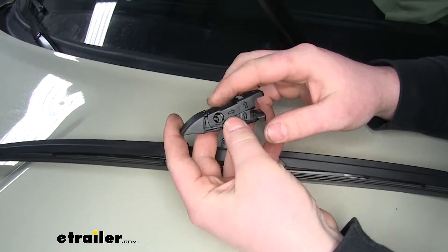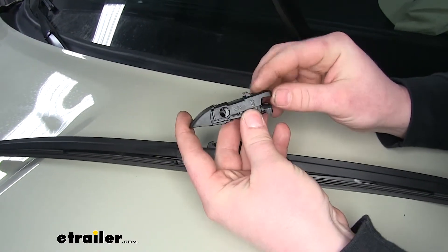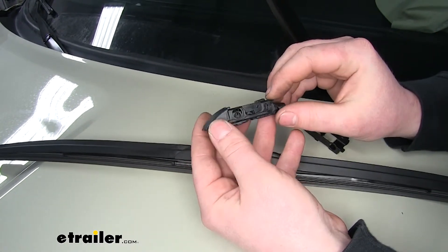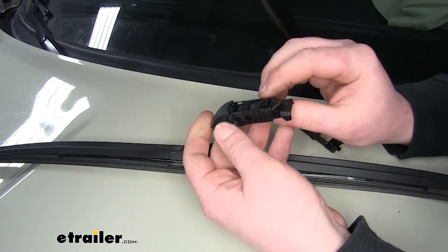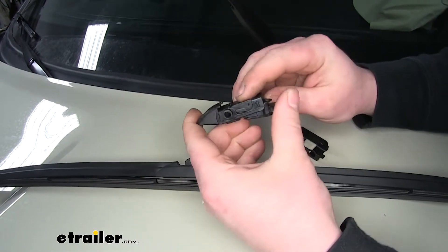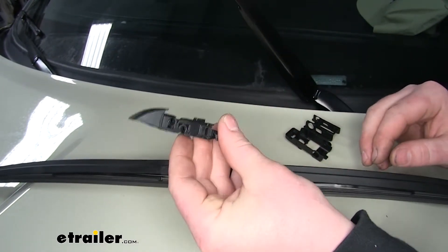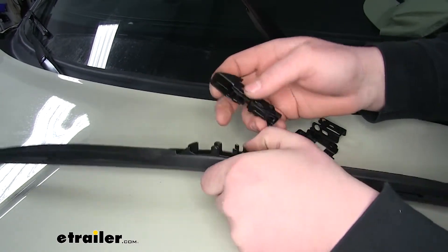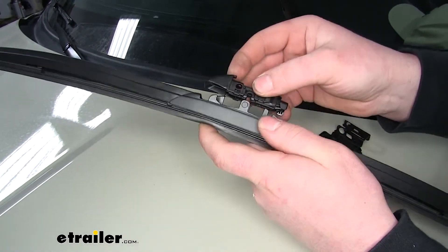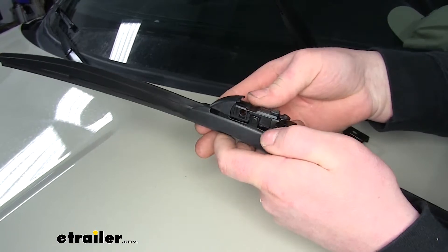Now we're going to have to get down to the bottom adapter. It's going to come clipped in together like this. To remove it, you'll pull up and out. There's going to be one more beneath that — use your thumbs to pull out and up like that. This will be the one we're actually going to be using. We're going to connect it to the wiper blade by lining up this slot with the rod, and just put downward pressure on it to hear it clip in.